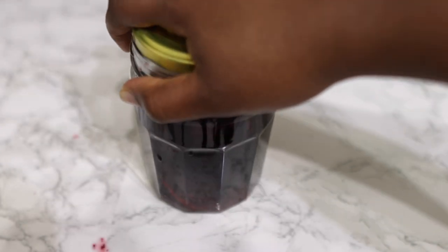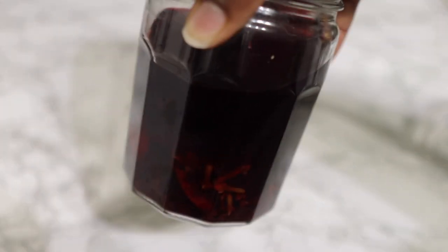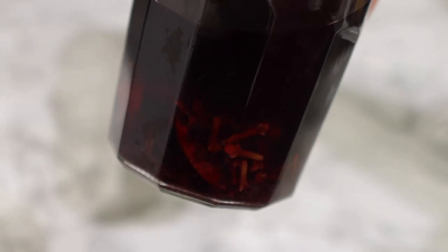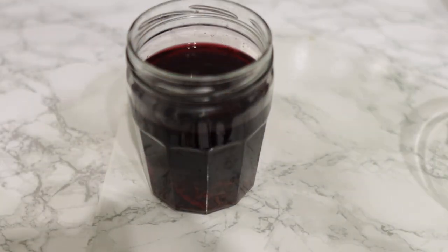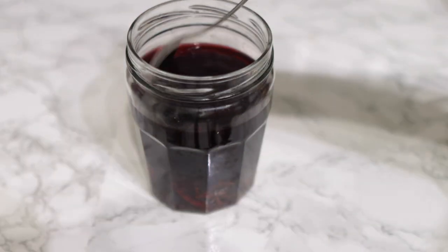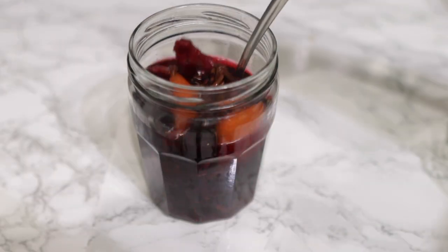I'm just going to pop a cover on my jar and allow it to sit in a warm place in the house overnight. This is what it looks like the next day — you can see the cloves have literally doubled in size, and that's how you know it has definitely infused a lot more.